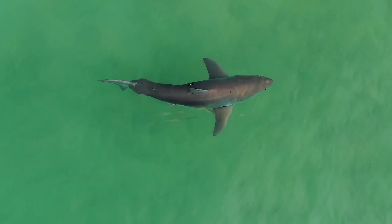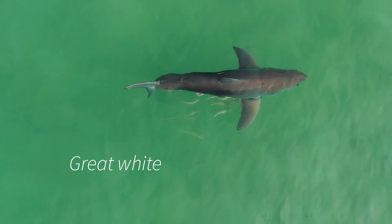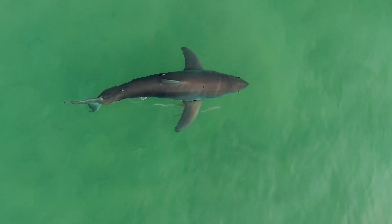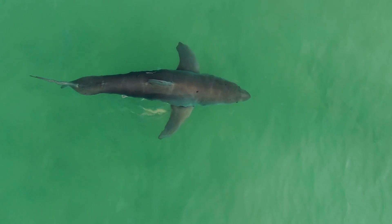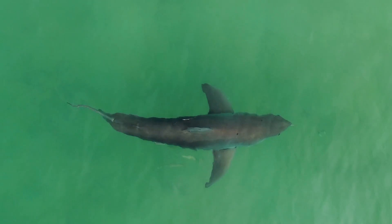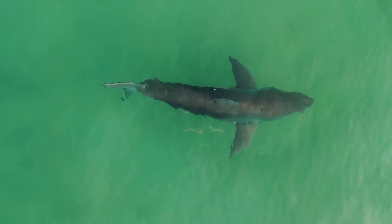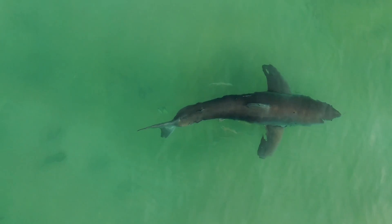The most exciting shark to film for me is the great white shark. Its most distinguishing feature is its really thick tail base, as you can see there. The dorsal fin is placed in line with the back of the peck fins. It has a pretty thick body and the snout's a little pointy — not as pointy as the mako, however, but the mako does have a similar tail which you'll see later in this clip.